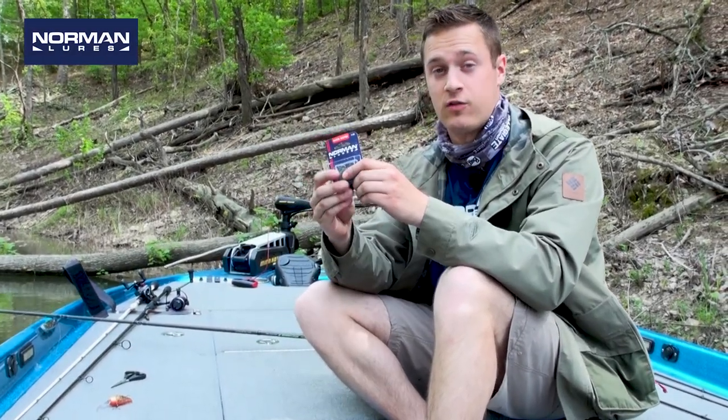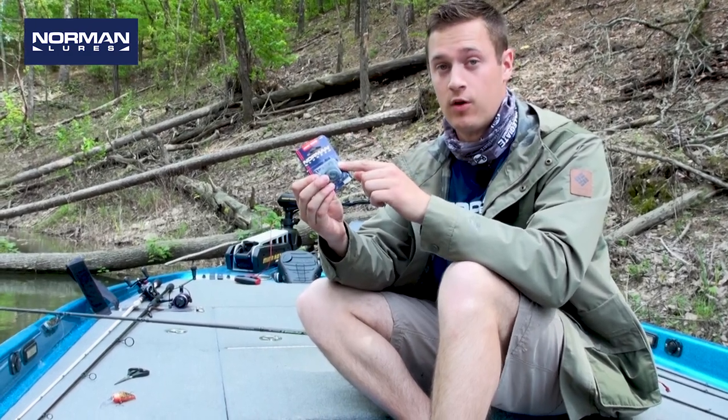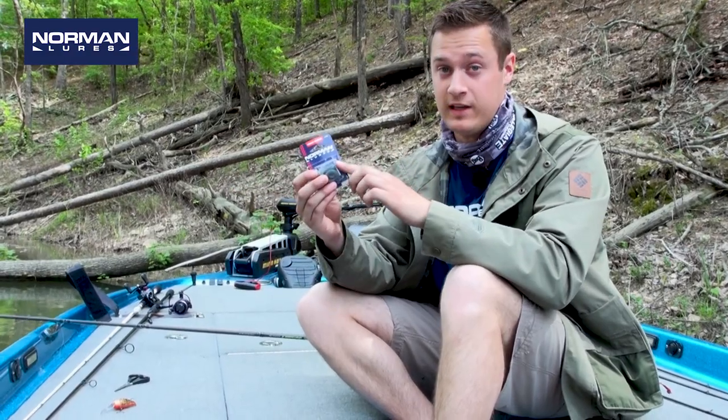Hey guys, I want to show you a nice little product here from Norman that can really help you out on the water. What it is is the hook keeper. Whenever you have a rod that a hook keeper's already broken off of and you don't want to put it on your reel, these come really in handy.